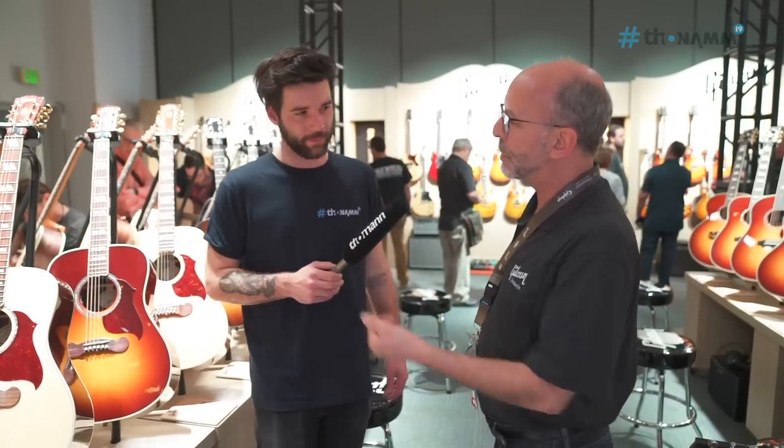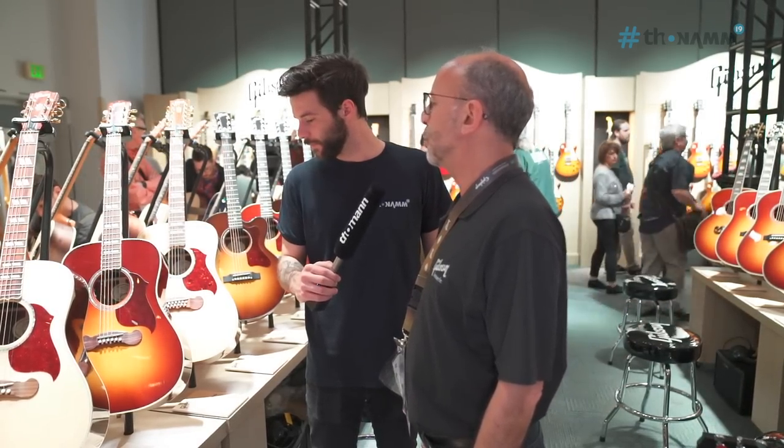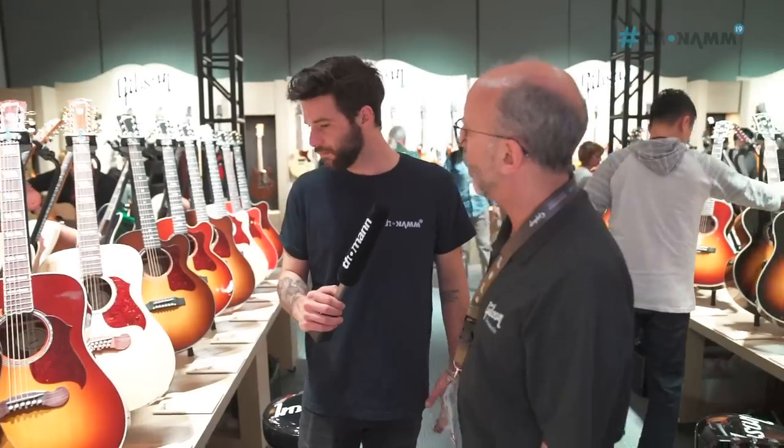We have the Songwriter series behind you here. We've been making these for pretty much our whole time in Montana, and they're just wonderful rosewood long-scale dreadnoughts that just boom. They're great, and we make the 12-string version as well.